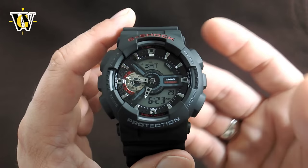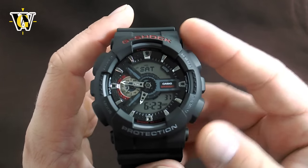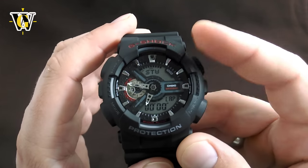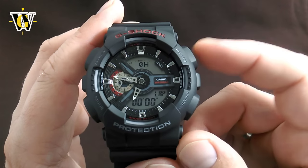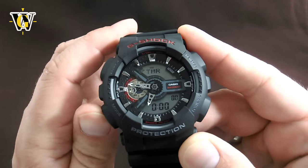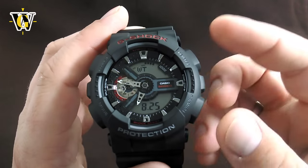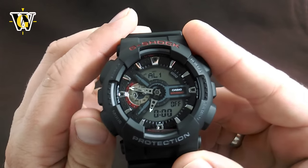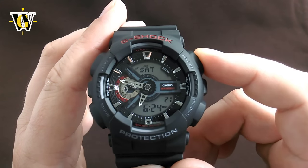It does have a huge amount of functions standard on these newer G-Shocks. You have the time, month, date, and day of the week. Then there's a 24-hour stopwatch down to 1/1000th of a second, with lap and split modes, plus an average speed calculation. There's also a 24-hour timer settable down to the minute with an auto-repeat function, a world time function with 31 time zones and 48 cities, and five alarms — one of which is a snooze alarm. A pretty standard set with a few standout quirks like the speed calculation and the auto-repeat timer, which is an excellent function.